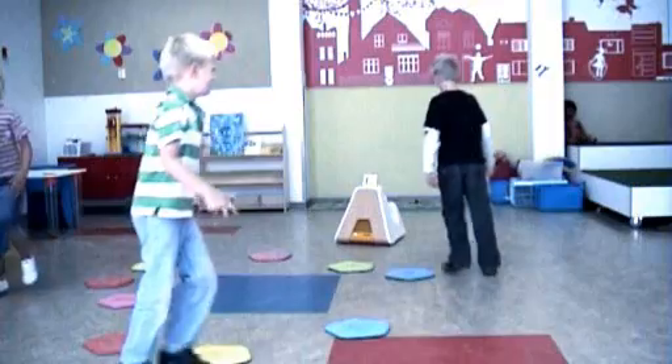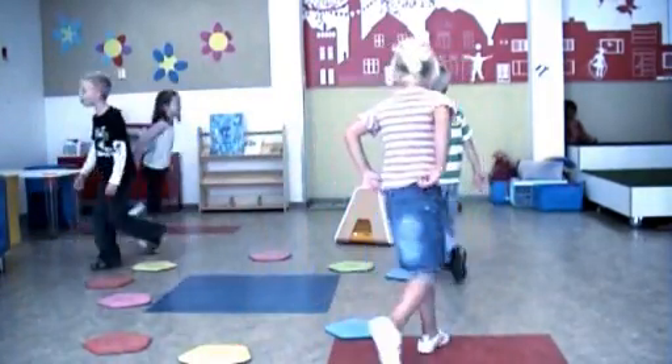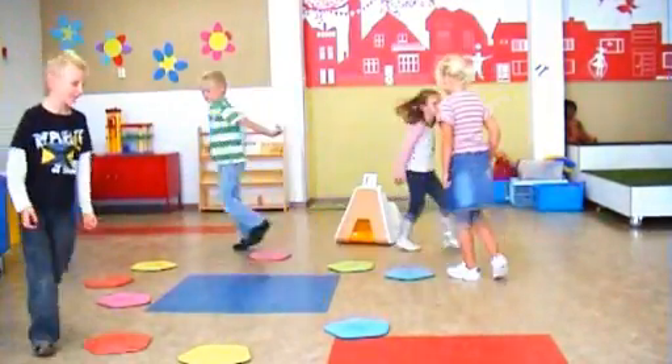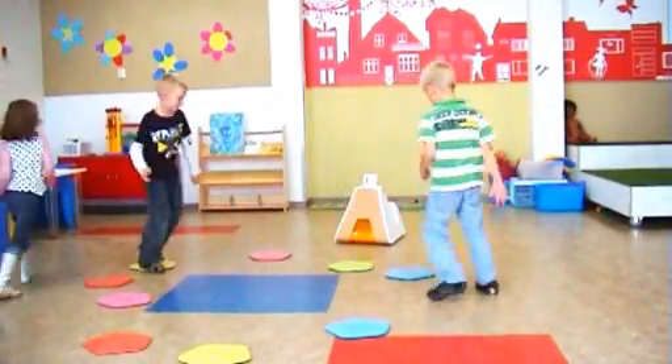Musical Chairs! It's time to have fun and dance to the music. When the music stops, step onto one of the mats as quickly as possible. You can start and stop the music by stepping onto mat number zero.